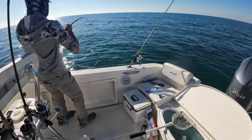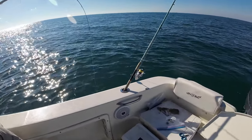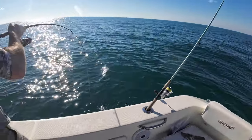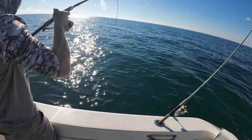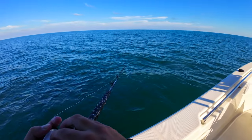I believe this is another amberjack — we have proof. Caught it with no bait, jigging the weight up. One of those things you can do — a little AJ. I try to drop a white bait down but I couldn't even get it to the bottom.